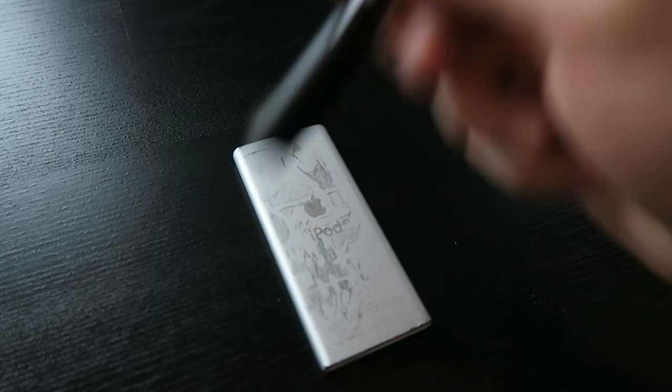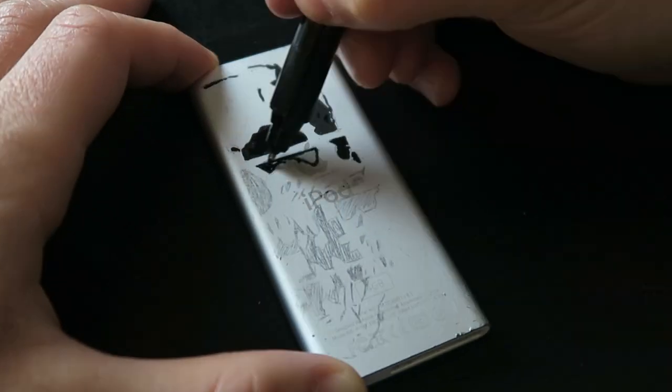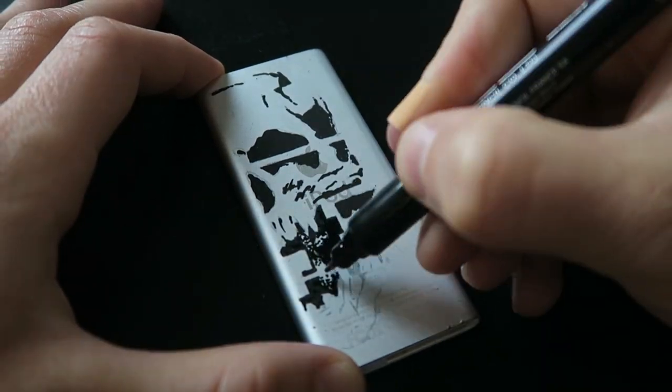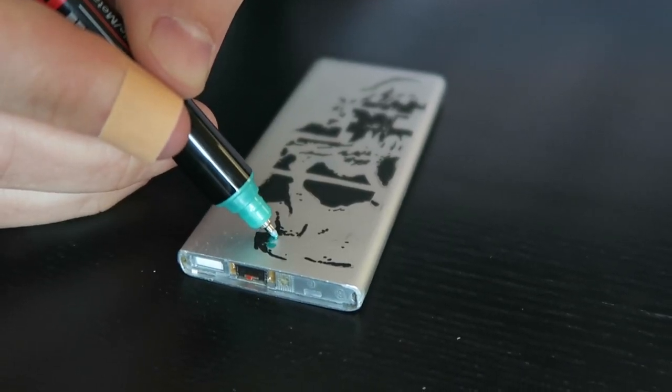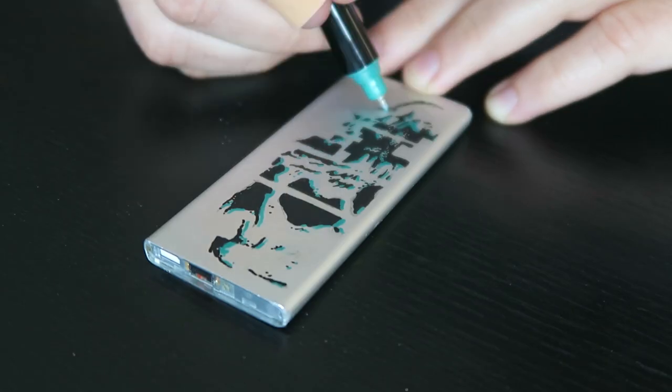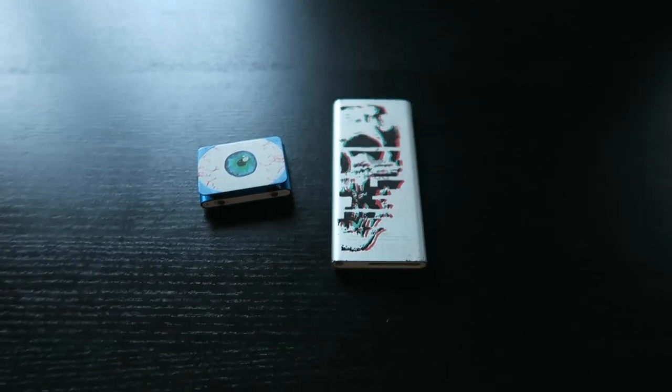Here I'm going for a glitch design applied to a skull. If you want to know how you can make your own glitch drawings, don't forget to watch my tutorial — I'm gonna link that video in the upper right corner. I'm pretty happy with the glitched skull design.